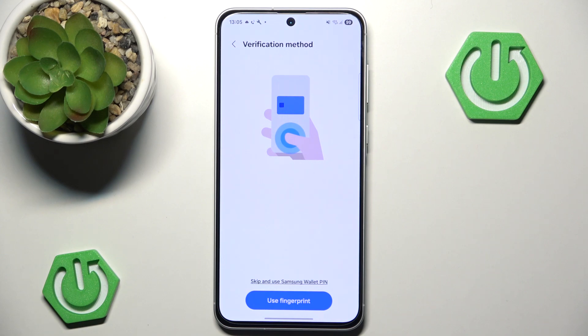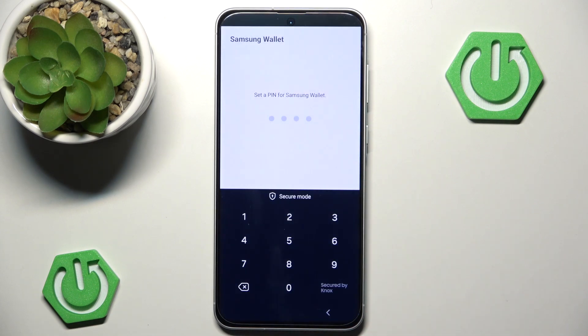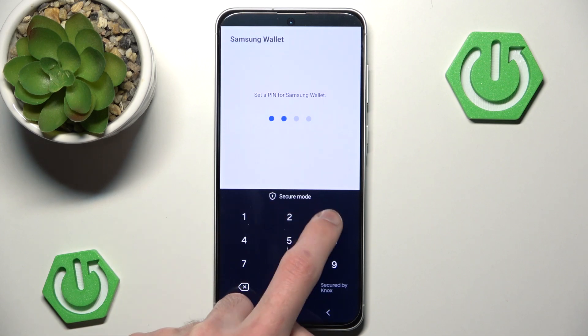And now we can create a verification method. I'm not going to go through the fingerprint registration as it takes a while — I'm going to do a Samsung Wallet PIN instead. So let's go with a simple one.